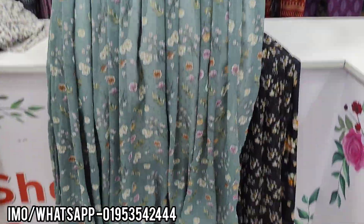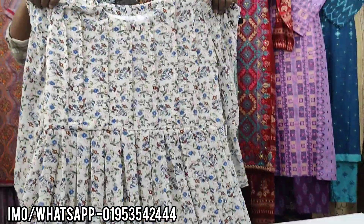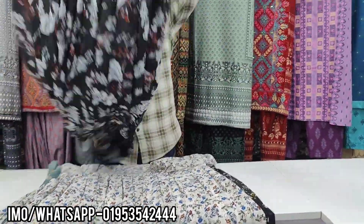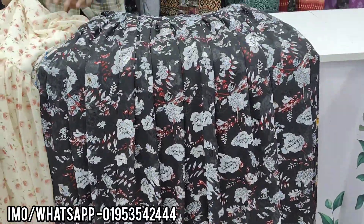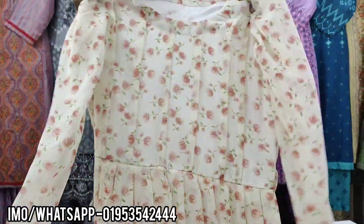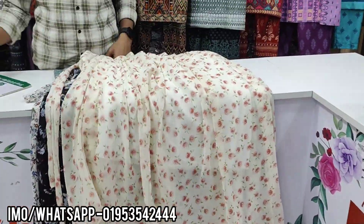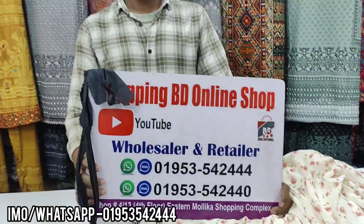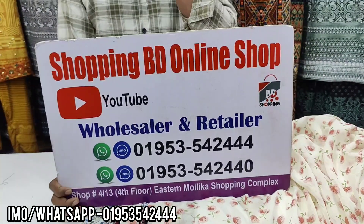The same design is just in a different color. The price is $12. I'm going to show you more.